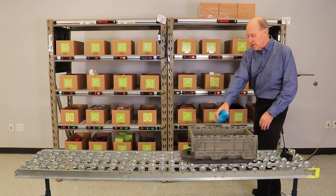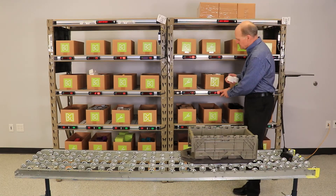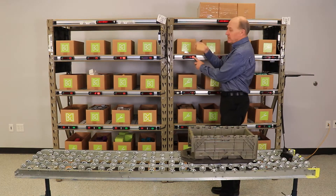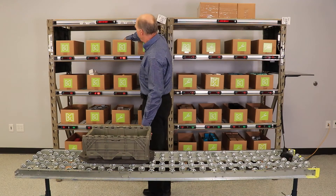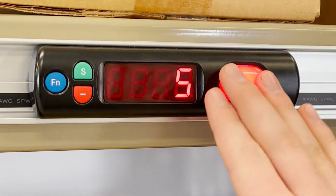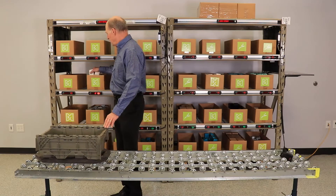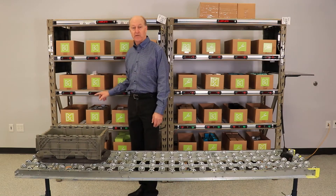I start at this location, make my pick, and confirm it. Pick one at this location. And go to my last pick in this area. I pick two and confirm.